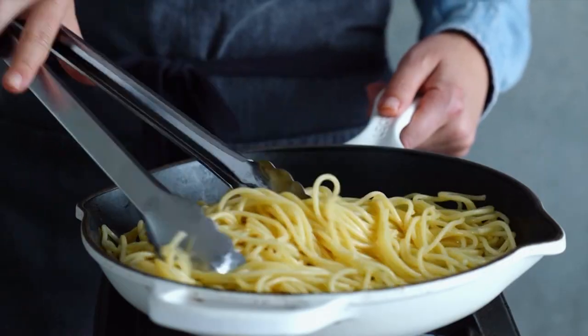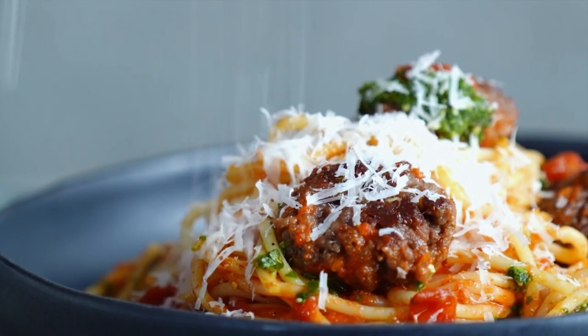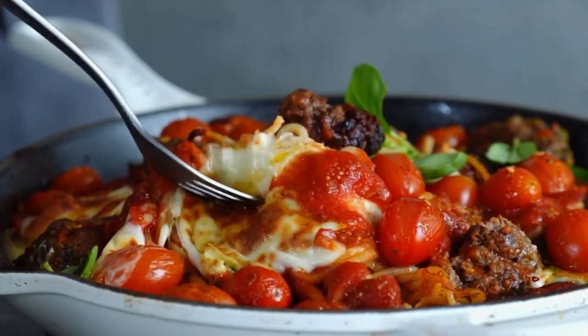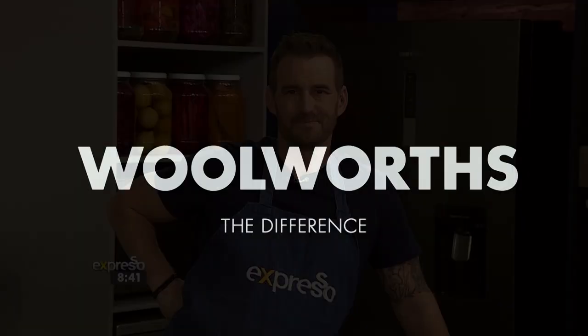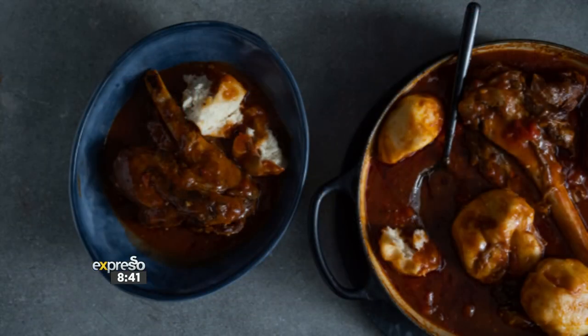Much like writing, cooking is a form of self-expression and a great way to celebrate this morning. Allow us to present the perfect recipe for the next time you need a hearty warming dish for a weekend afternoon: slow-cooked lamb shank with dombolo. They are just as delicious as they sound.